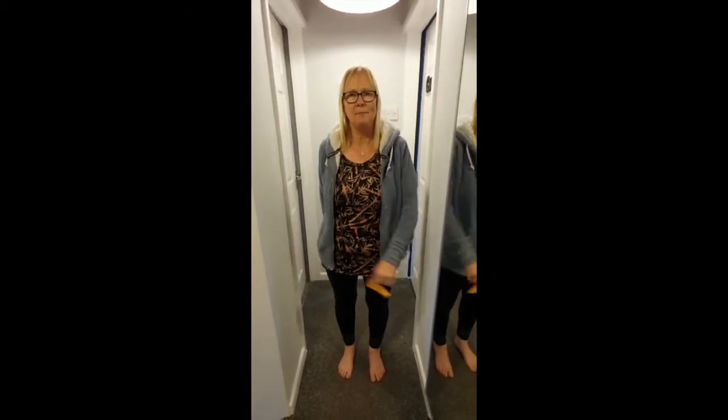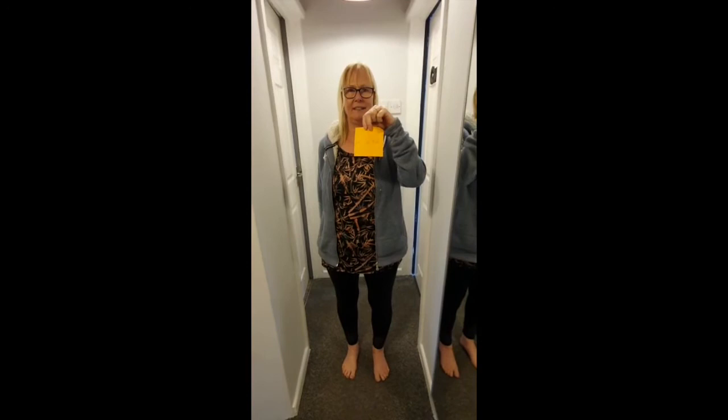We are looking at how a mirror is a reflective surface. Your first job is to write a very simple message. I have written 'it is hot'.